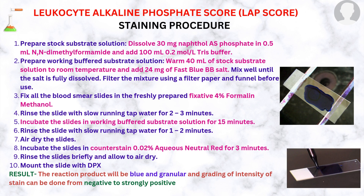Fix all the blood smear slides in freshly prepared fixative of 4% formalin methanol and rinse the slides with slow running tap water for 2–3 minutes. Then, incubate the slides in working buffered substrate solution for 15 minutes and rinse the slides with slow running tap water for 1–2 minutes.